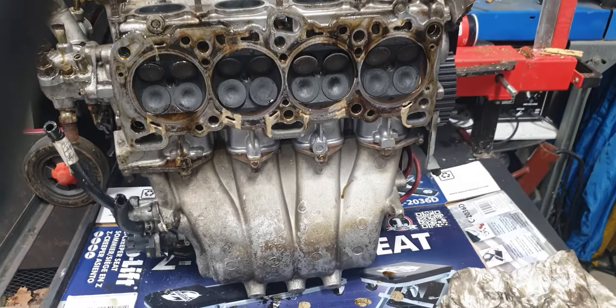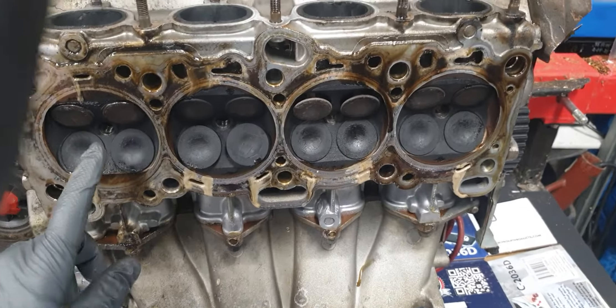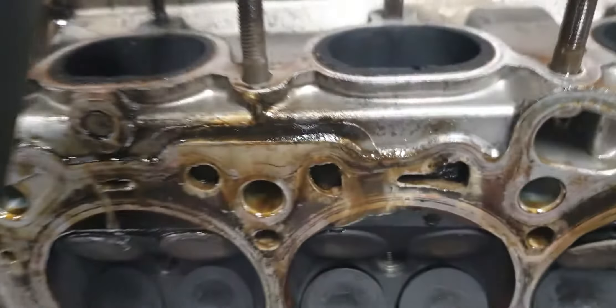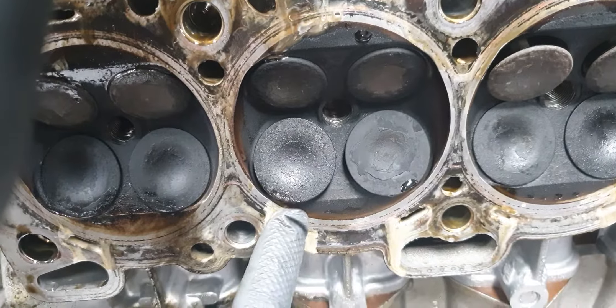Here's the underside of the head. Four, three, two, one. You can see the oil, or the coolant, oil mix dripping out of all the coolant jackets.